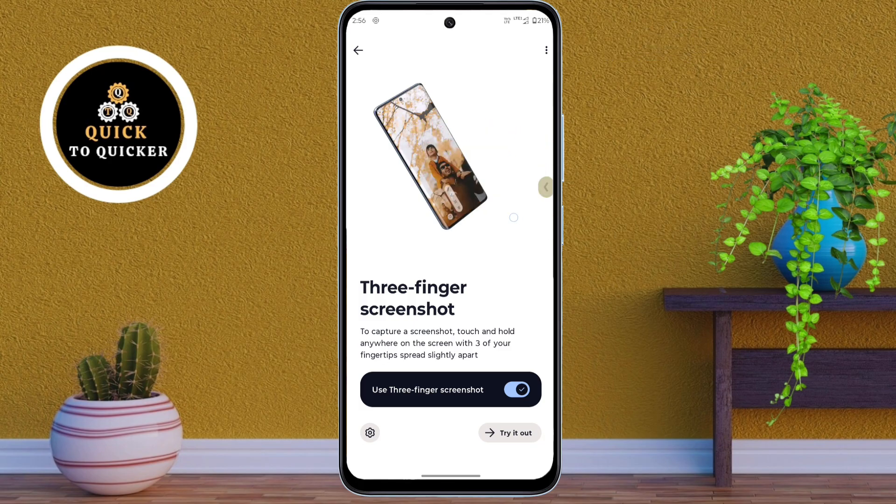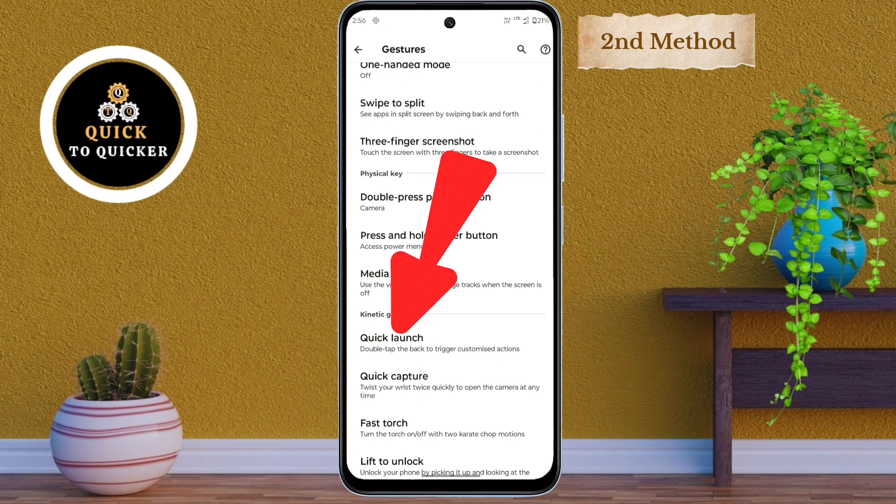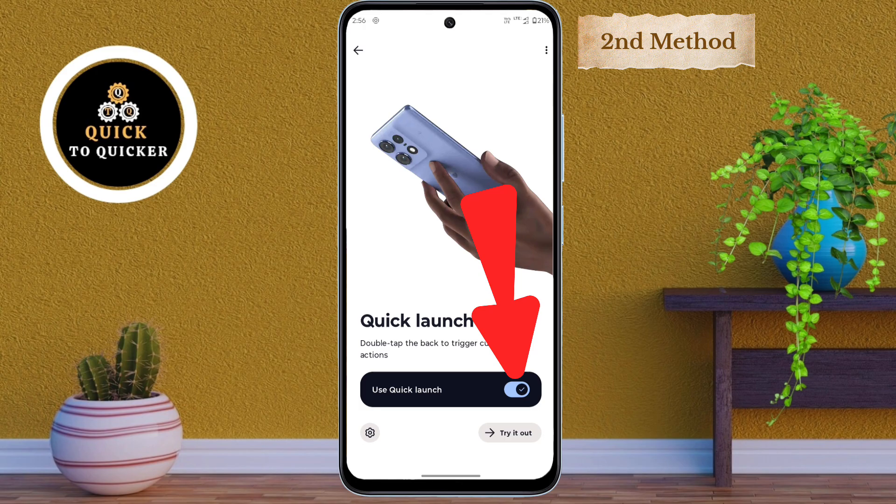Now let's try the second method. In the Gesture settings, just scroll down. After that, tap on the Quick Launch option, then turn on 'Use Quick Launch Button' from here.